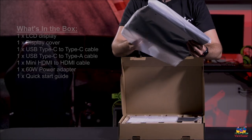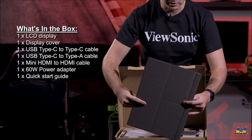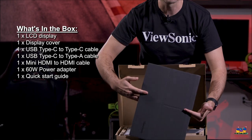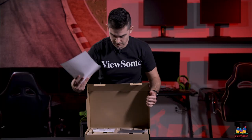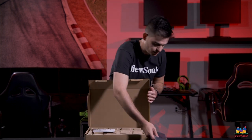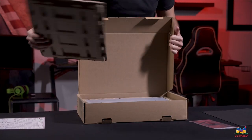This is a nice little cover that will make sure you can prop it up, and it also keeps it nice and protected when you're not using it. Setting that to the side — there are some instructions, a nice little microfiber cloth so you can keep it clean, and of course the manual. Now let's get into the panel itself.